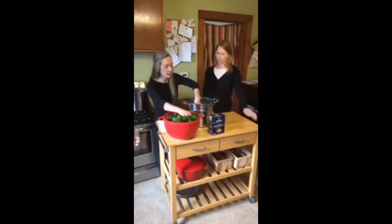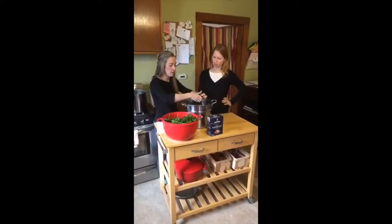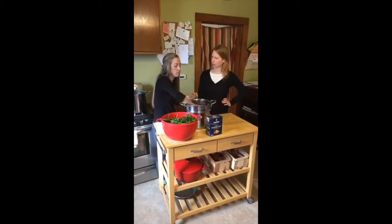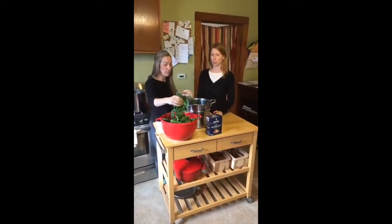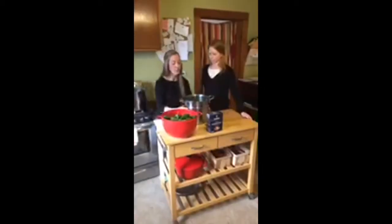So we washed this. I think they say it's about 10 to 12 cups of raw spinach will blanch down into one cup. We filled this pretty full.